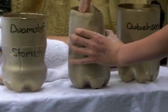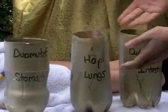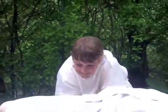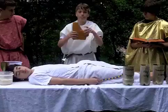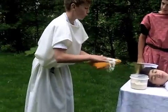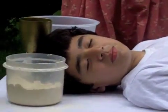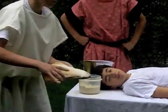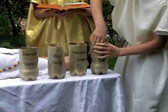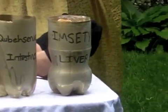There we go. I'm putting the organ in the canopic jar now. Got the liver. Here we come.